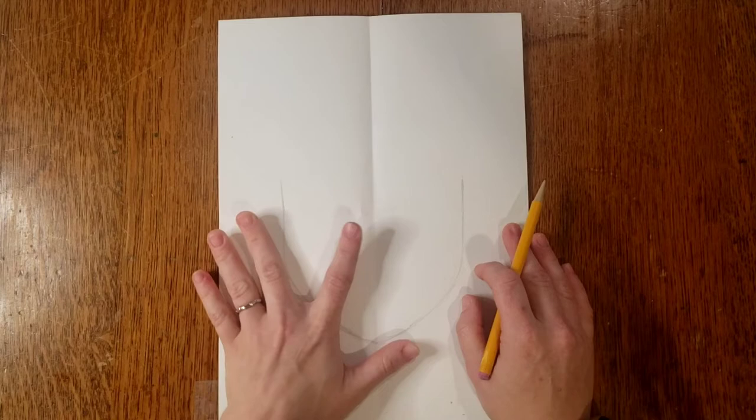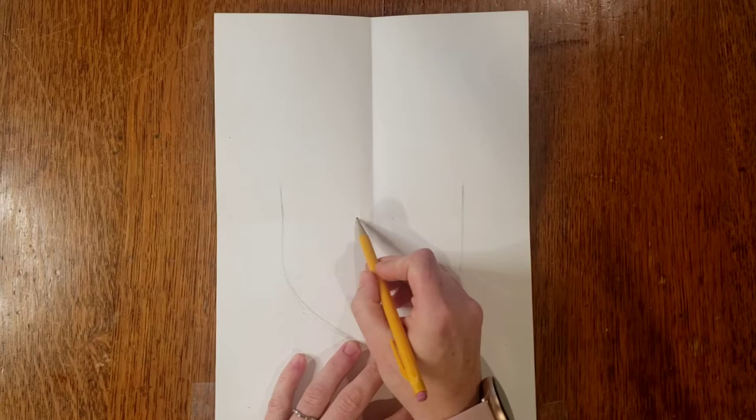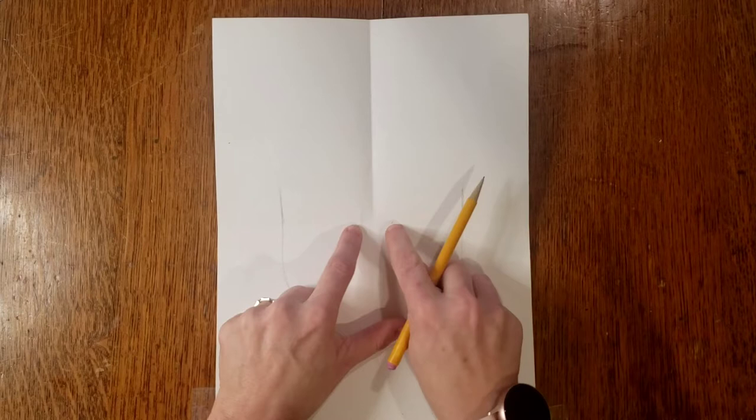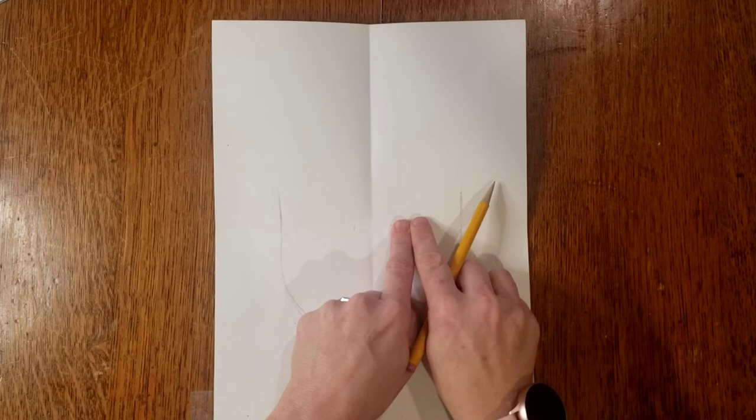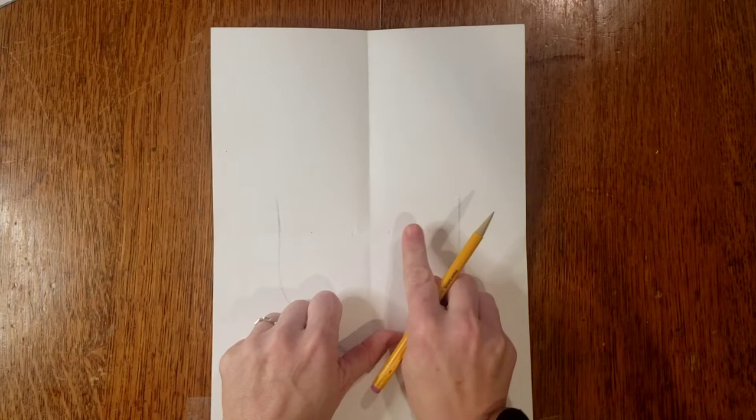That middle fold line is about where our eyes go. They don't go super close together — leave about a finger width in between as a starting point. About two fingers on my paper is going to be about the size of one eye. So each of my eyes is about two fingers wide.